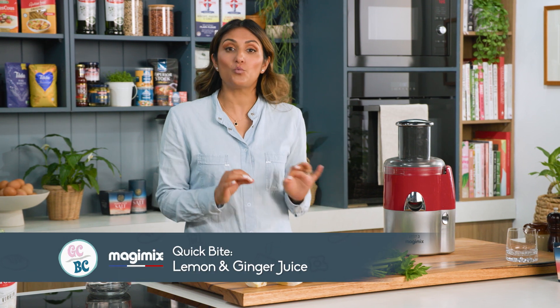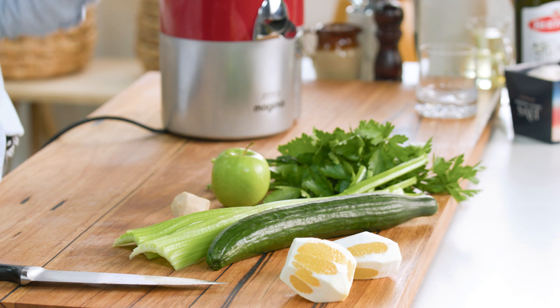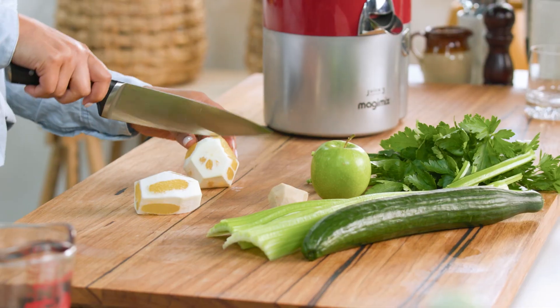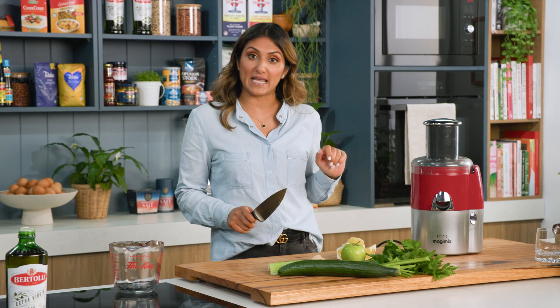Making a juice can be a really good way to get some extra veggies and fibre into your diet, and this is one of my favourite combinations. I love lemon, I like things really sour. So I'm going to use two lemons which are a really nice source of vitamin C as well.